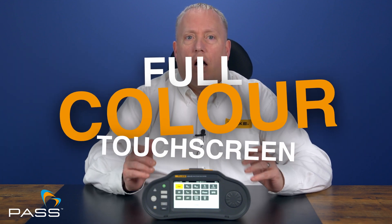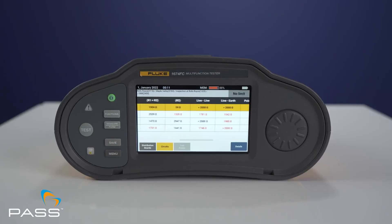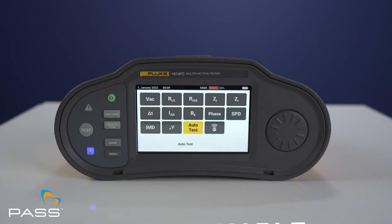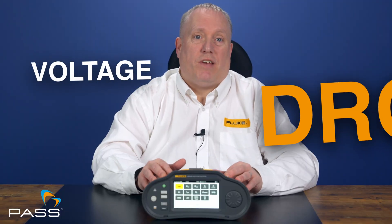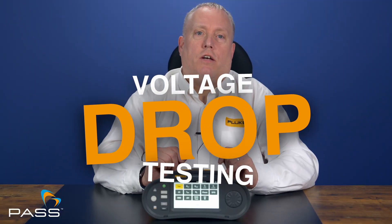Full-colour touchscreen — a larger, more responsive interface makes navigation a breeze. Programmable auto-test sequences run customised tests automatically, saving time and reducing errors. Voltage drop testing accurately measures voltage drops for critical circuit assessments.